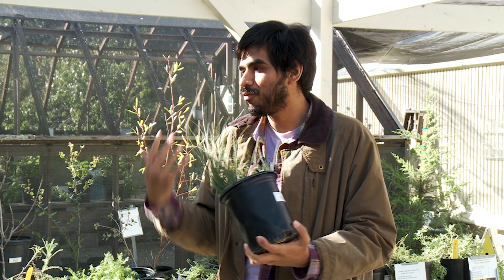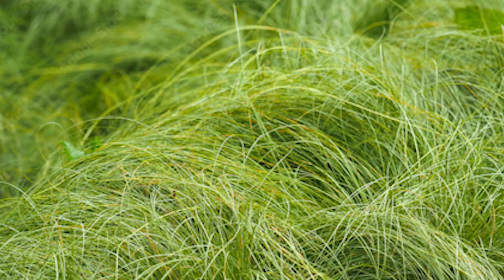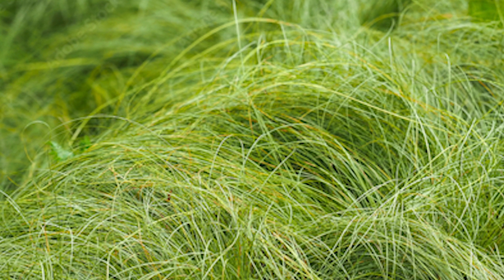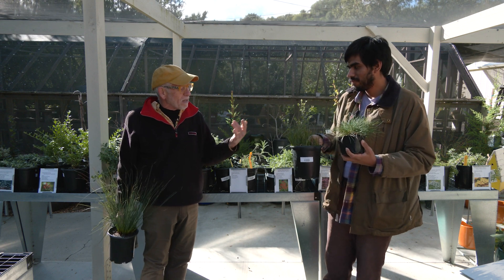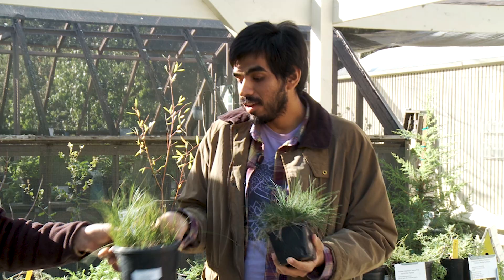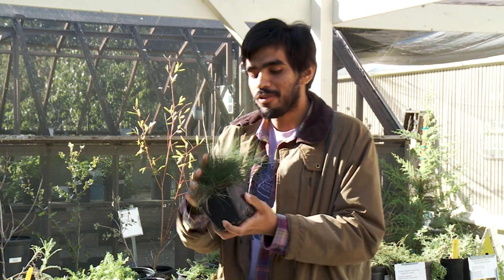Here in Santa Barbara, it can take anywhere from full sun to even shady conditions, so it's a very adaptable sedge. With that base coat of Carex established, what are some other things we can do to keep it from looking like a monoculture? There are definitely other plants you can add if you're looking to create that meadow look or just a ground cover in general.